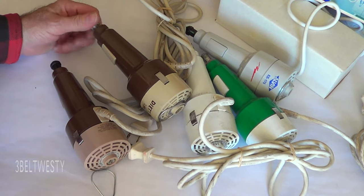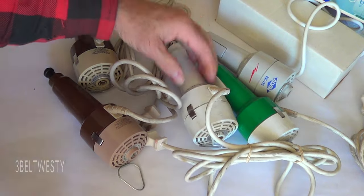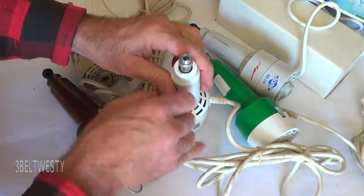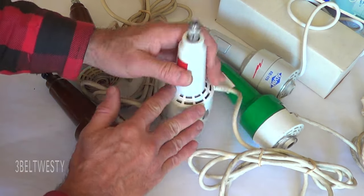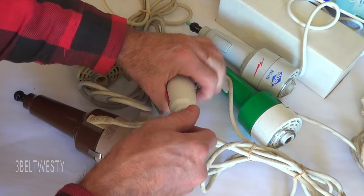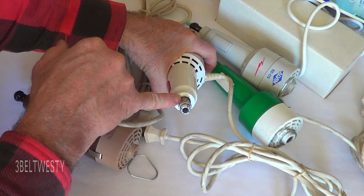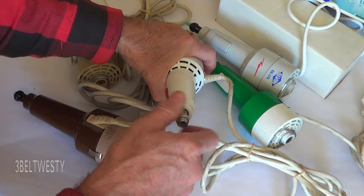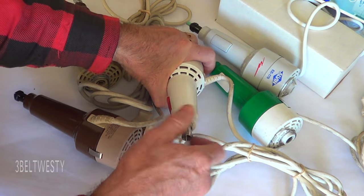I've only replaced the bearings on these once or twice. Generally you can go in there and this bearing will come out real easy, but this one kind of gets trapped by the motor mechanism. You have to undo the two screws on the motor and get it past the switch. You can take the chuck off and then get some oil past the piece on the bearing shield, and once you do that it'll spin around.